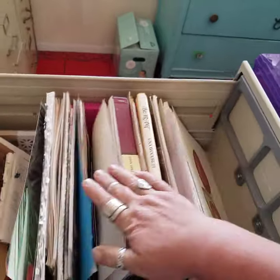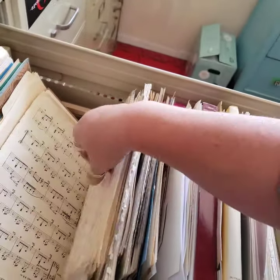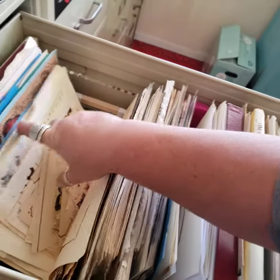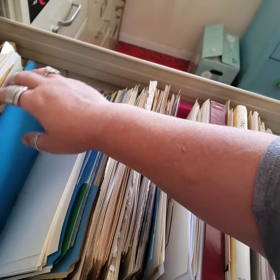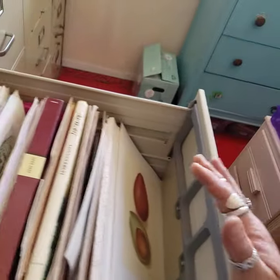So these are books that I would like to pull pages from for the most part, or just like extra book pages that I will go through. And this is my old fussy cutting situation here. A lot of this stuff was things that I wanted to fussy cut, but yeah, I need to organize this drawer, I think.